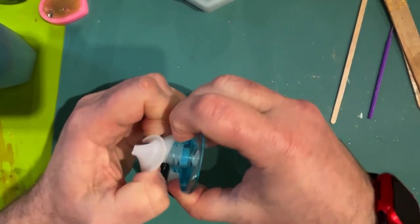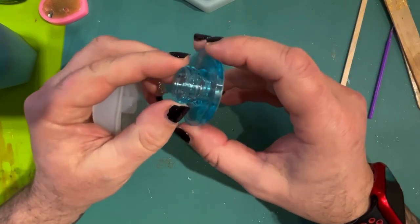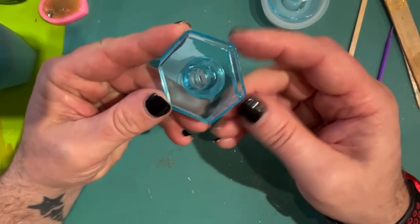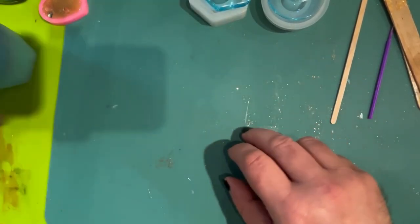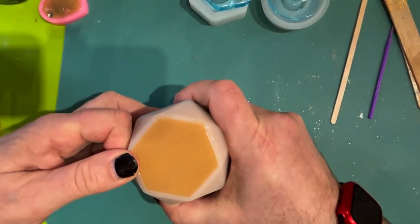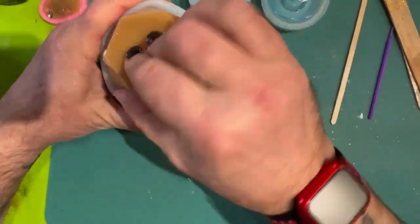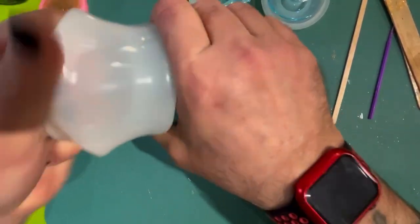He's already demoulded the reed diffuser lid, which as mentioned had a few little air bubbles we need to deal with. Now he's demoulding the lid for the soap dispenser — there are some small touch-ups needed on the points of that one, but they won't be noticeable. Now demoulding the reed diffuser itself. Oh, look at that — it looks like a lump of caramel, a lump of toffee.